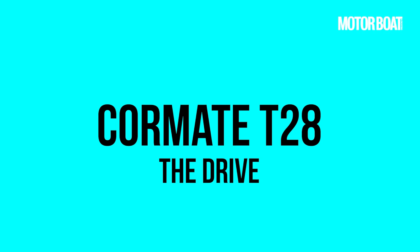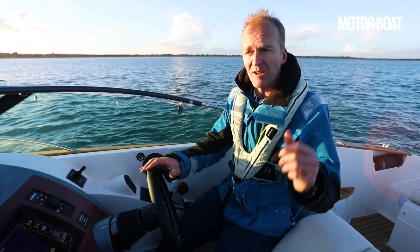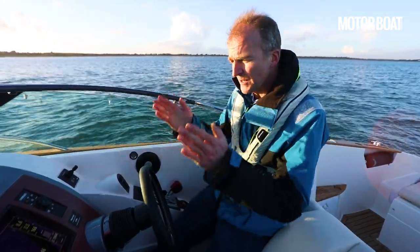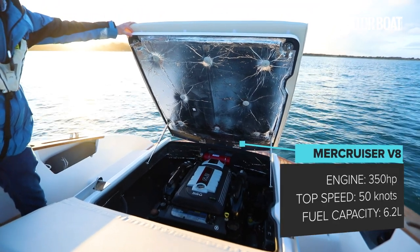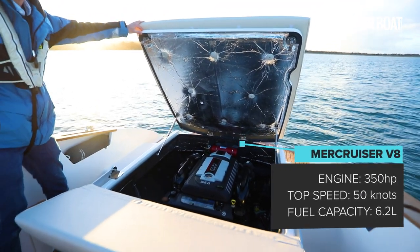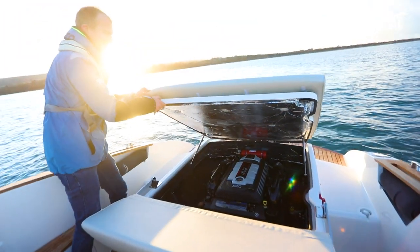What you need to know about it is it's got a very deep V hull — about 25-26 degrees deadrise right at the transom, so it's really sharp. It is powered by a Mercury 350 horsepower 6.2 litre V8 engine, and it is set up absolutely to be a driver's boat.